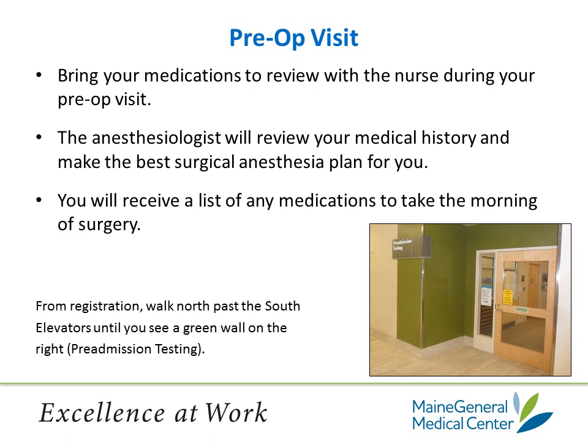The anesthesiologist will review your medical history and discuss a plan that will be best for you for surgery. The anesthesiologist will discuss spinal and general anesthesia and ask you if you've had anesthesia in the past, whether you had complications, and what worked best. The anesthesiologist most often will recommend spinal anesthesia. If you're having knee surgery, the anesthesiologist will also discuss a nerve block around the knee that's done the day of surgery, before surgery, to help control post-op pain. During your appointment, you will also receive a list of any medications to take the morning of surgery.